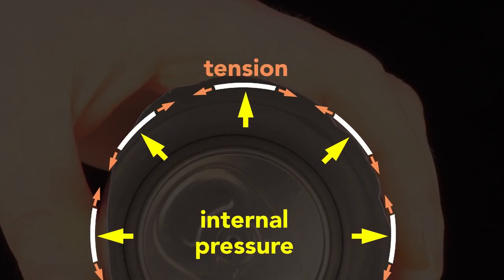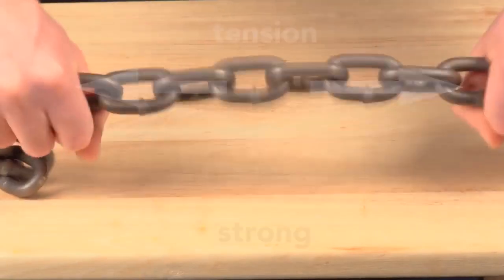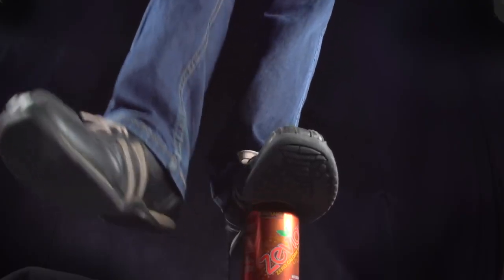But the internal pressure of a sealed can pushes outwards equally and so keeps the wall in tension — and this tension is key. The thin wall acts like a chain: in compression it has no strength, but in tension it's very strong. The internal pressure strengthens the cans so that they can be safely stacked, and a pressurized can easily supports the weight of an average human adult. It also adds enough strength so that the can doesn't need corrugations like in an unpressurized steel food can.